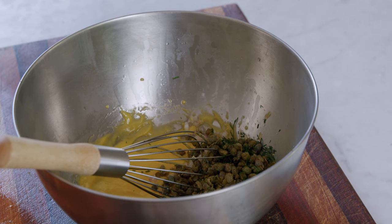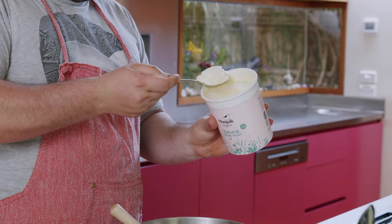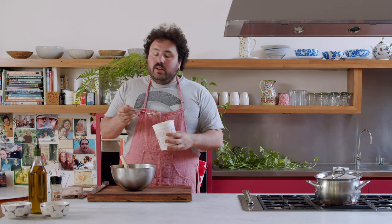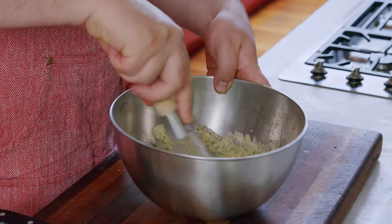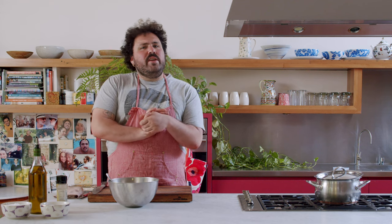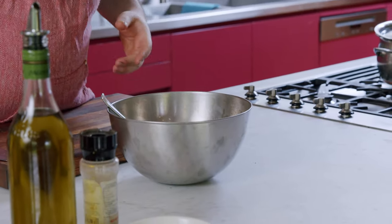What I also like to do is add a heaped tablespoon of yoghurt. By no means is this traditional, but it just lightens everything up a bit and means you can eat a lot more tartare sauce without feeling sick — which I think is ultimately a good thing. Just whisk that in. This is the final product — really good on cold roast beef even, though traditionally it's done with fish and seafood. Give it a little taste — a little more salt and cracked black pepper. And there we have it.